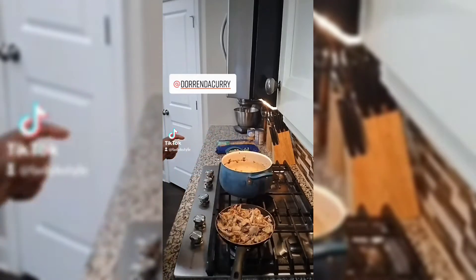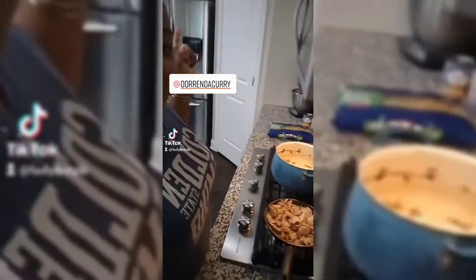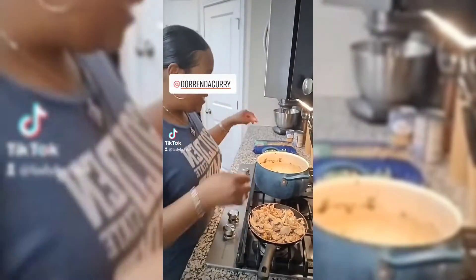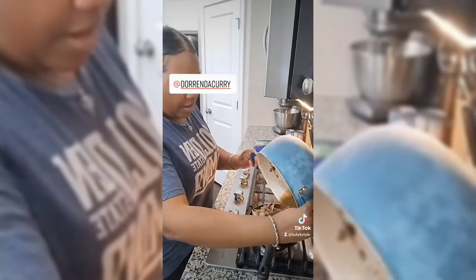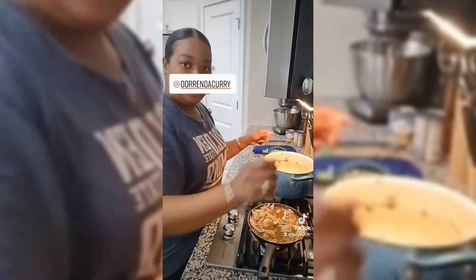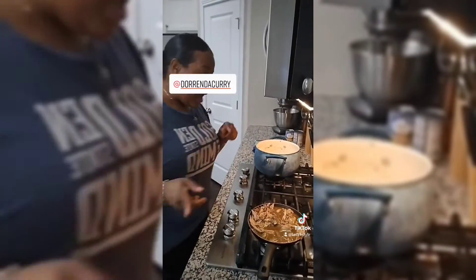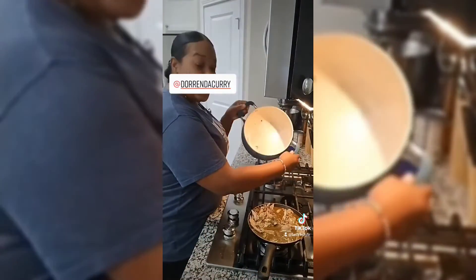My husband — look at my husband — he's behind there eating. He asked for a piece of chicken because he tasted it, so it is good. And that's just the chicken. Go ahead and dump your juice in there.